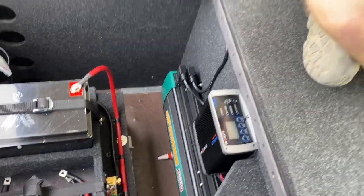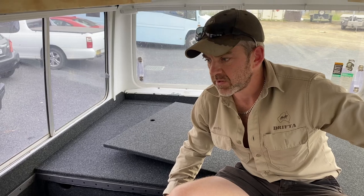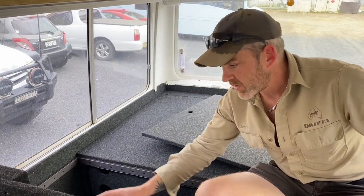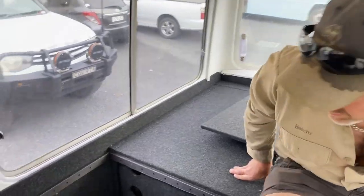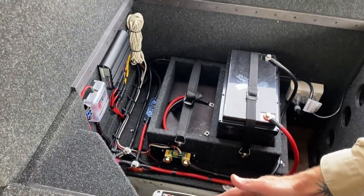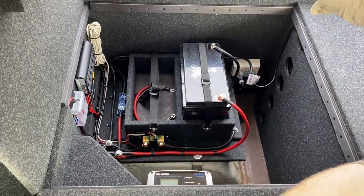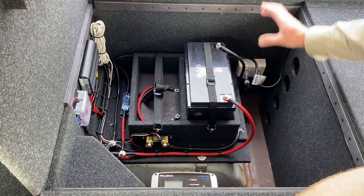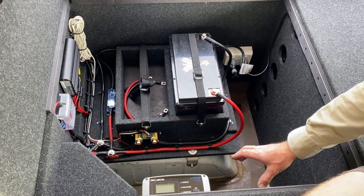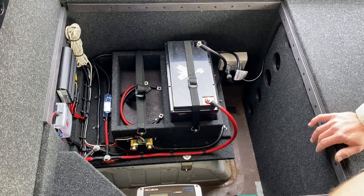We've also got the Enerdrive 2600-watt inverter in there — a big inverter, because the customer is looking at using a coffee machine and induction cooking. That will power through to the socket outside, and there's another socket just inside as well. There's a DC-to-DC charger, a set of fuses, and a 25-amp 240-volt charger. When plugged into a powered site, everything apart from the air conditioner runs off the batteries, keeping them fully charged. When you're off-grid you can run everything except the air con — it just chews too much power.